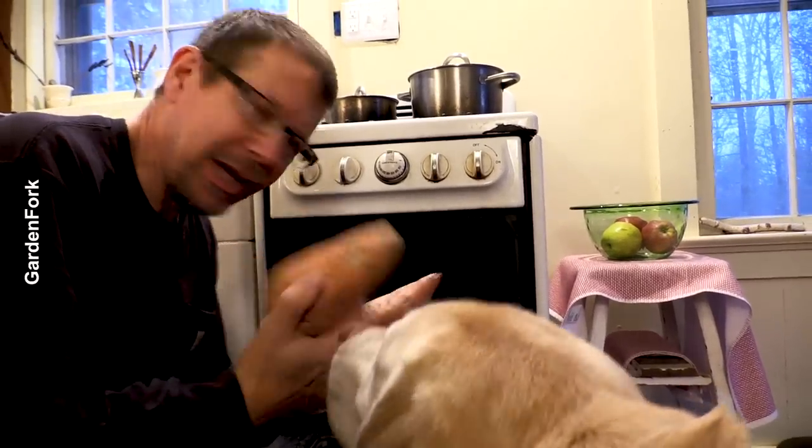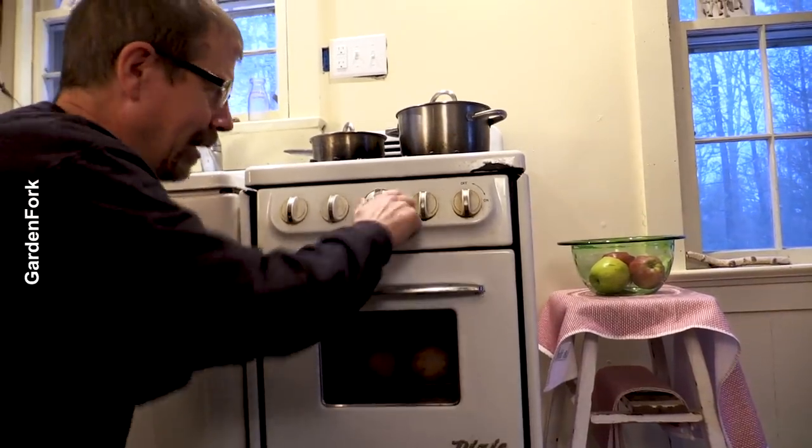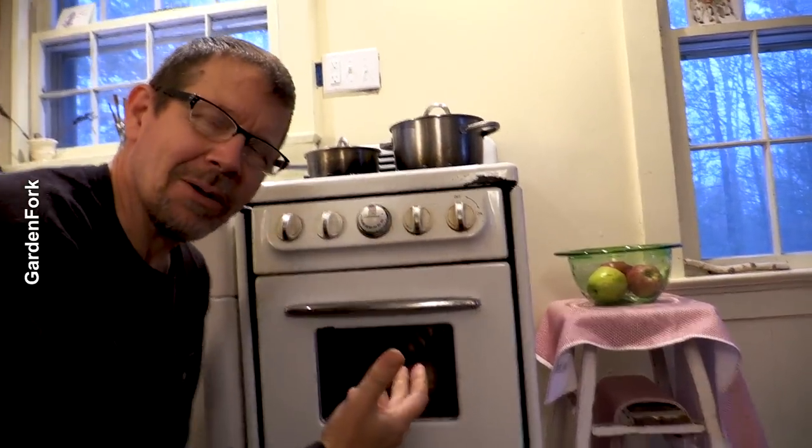But usually when you're baking potatoes, you wash them, you poke holes in them, you put them in the oven and turn it on, and it's like an hour, right? Forever. But if there's an easier way, wouldn't you do that?